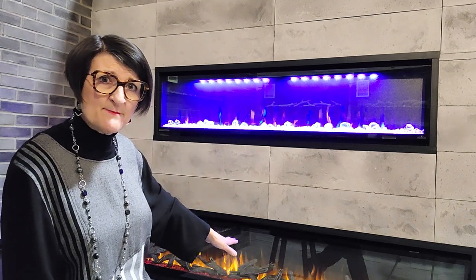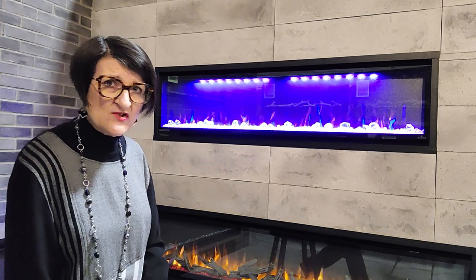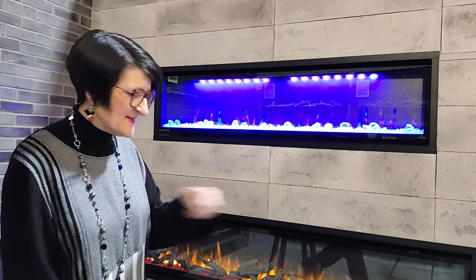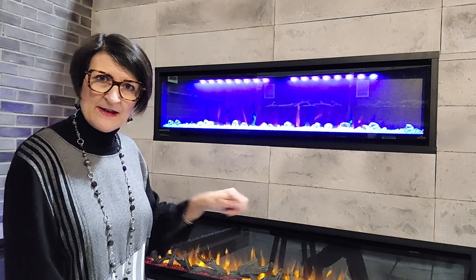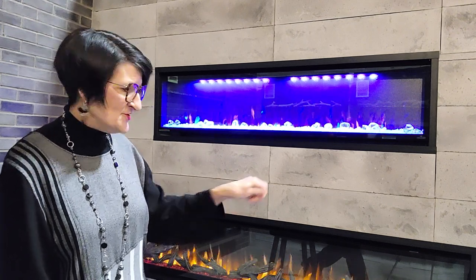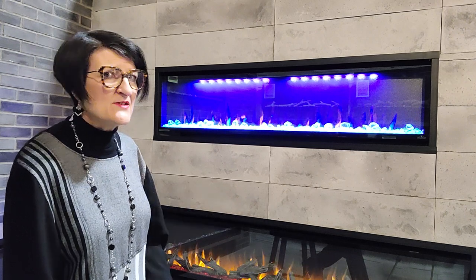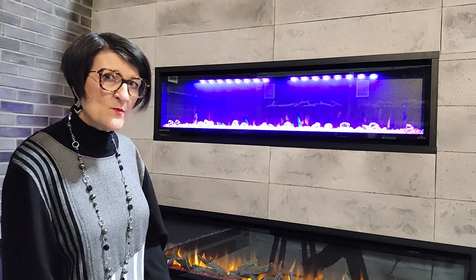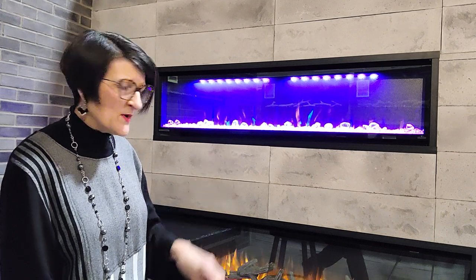If your fireplace has man-made logs or man-made stones, don't wash those. Instead, take a dry paintbrush and dust them off — like you're doing an archaeological excavation — just dust off all the nooks and crannies on those man-made logs so that they're nice and clean with no little cobwebs or dust webs on them.